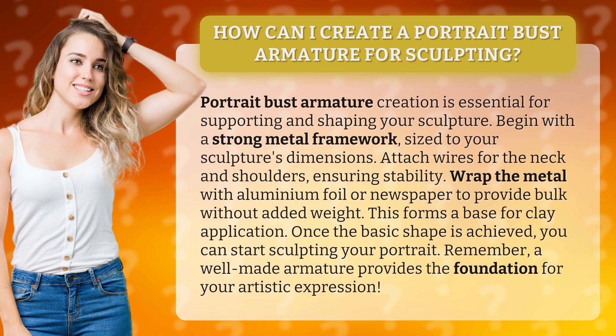Attach wires for the neck and shoulders, ensuring stability. Wrap the metal with aluminium foil or newspaper to provide bulk without added weight.